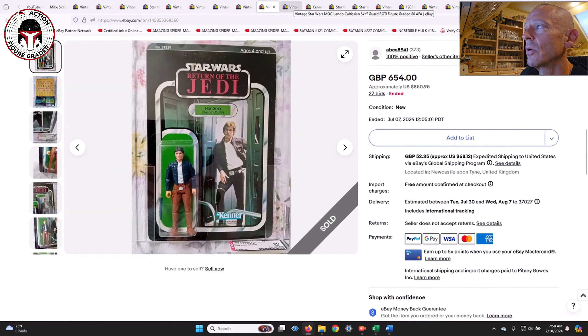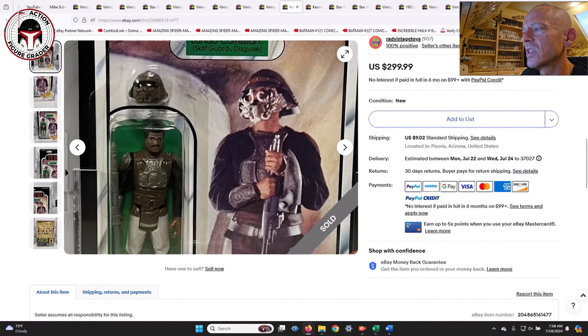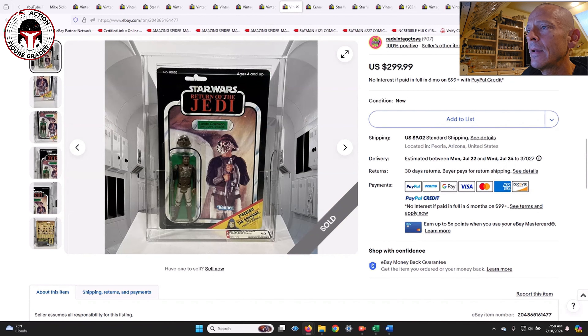Next was a Lando in his Skiff Guard Disguise on the 65-back C Emperor offer, graded AFA 80, punched. It sold for $300. It's labeled as a clear blister though you could maybe argue it's very slightly starting to yellow — it could just be shadows.